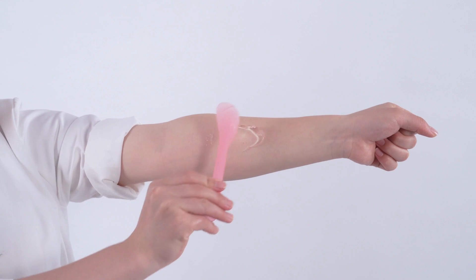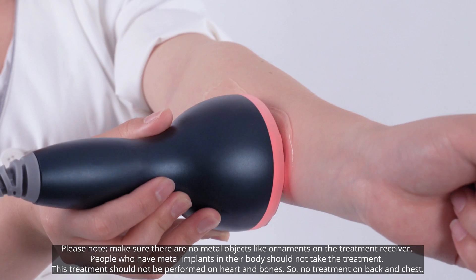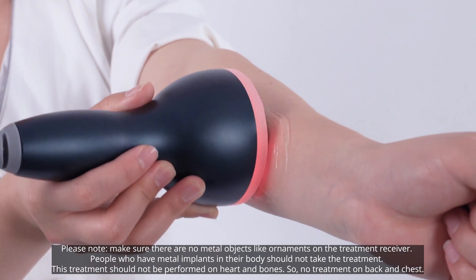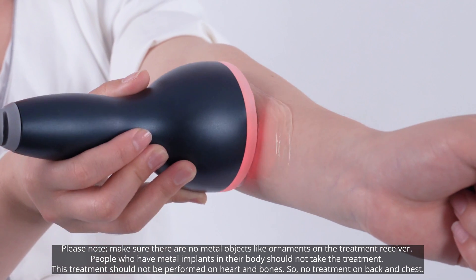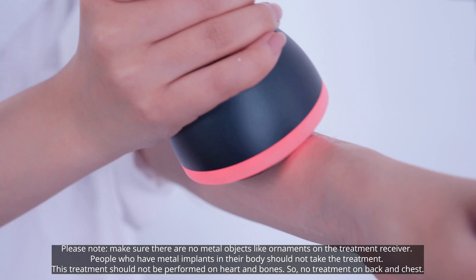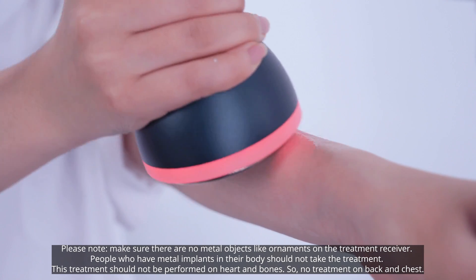Apply gel evenly to the target area before treatment. Make sure there are no metal objects like ornaments on the treatment receiver. People who have metal implants in their body should not take the treatment. This treatment should not be performed on the heart and bones, so no treatment on the back and chest.